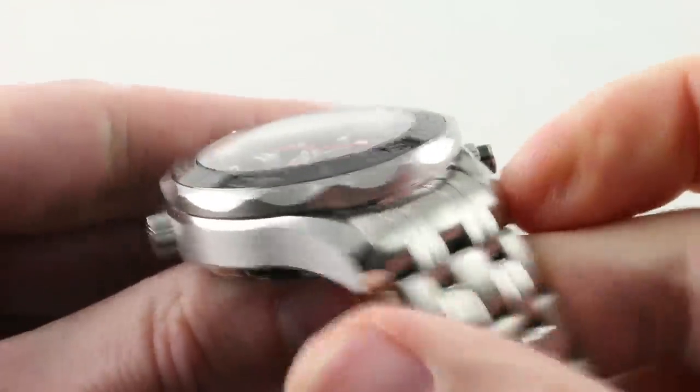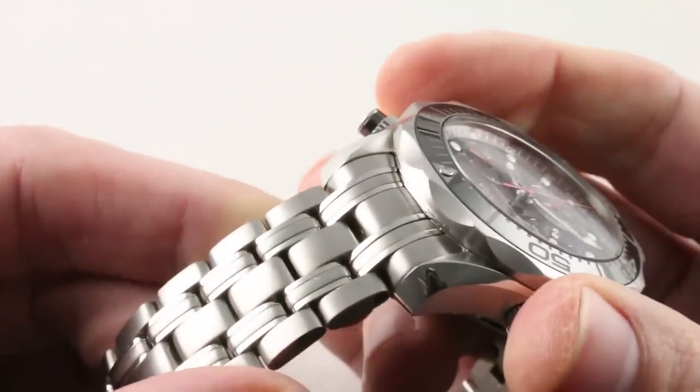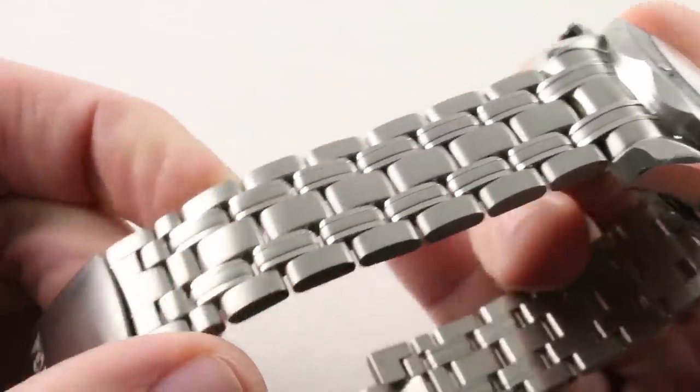Trust me, you can pull it off. The spacing between the lugs is 20 mm, and this watch would work well on a strap. Unlike contemporary Rolex divers, it's not necessarily a heresy to put a modern Omega Seamaster on a strap, especially if it's a well-integrated factory strap.